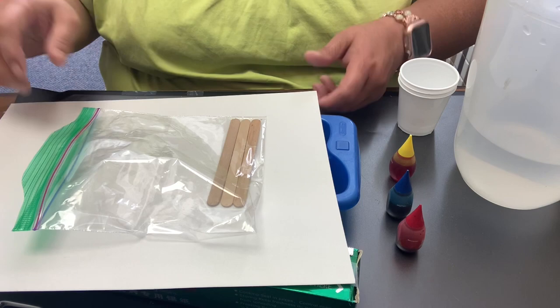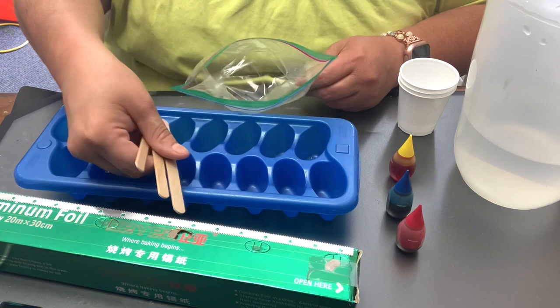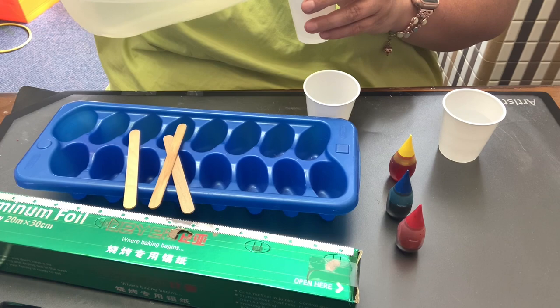So today we're going to paint with ice. In your Craft-a-Go kit, you'll have a piece of watercolor paper — put that aside — and you'll have three craft sticks, which are to be handles on your ice. The first thing we need to do before we can paint with ice is make the ice. I'm making primary colors, which we all know are red, yellow, and blue.